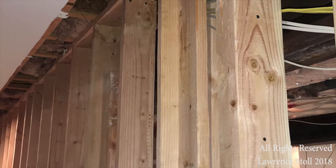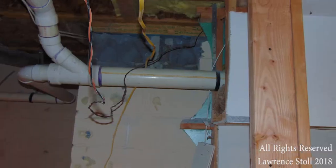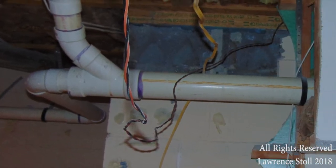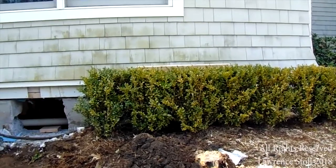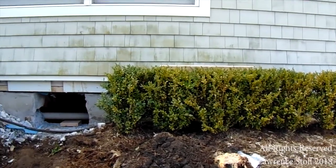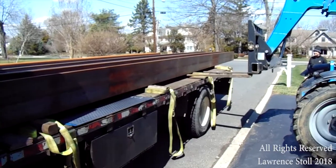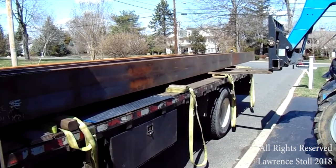Here we're shoring up the floor structure up above to make sure that nothing moves. This is an area where the shorter beam — the 25-foot beam — is going to be seated. You can see that there's plumbing in the way, so that had to be removed. We also need to chop a hole into the foundation. If you look close, you would see the plumbing there that needed to be removed because it was in the way.